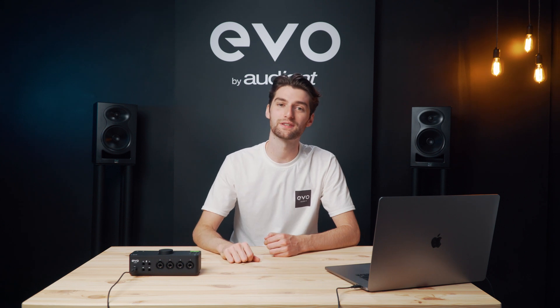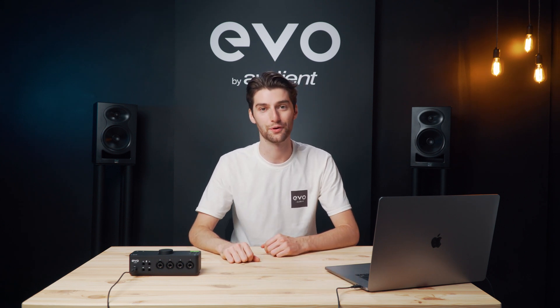Hey, it's Harry here. Let's take a look at how the features on the Evo 8 audio interface can help make recording easier for you.